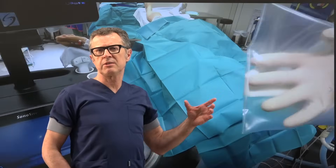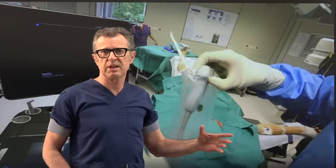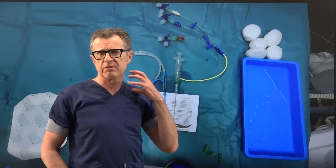Ultrasound-guided internal jugular vein cannulation, or central venous access, has become a norm, a standard. Wherever ultrasound is available it is preferred over the external landmark techniques.